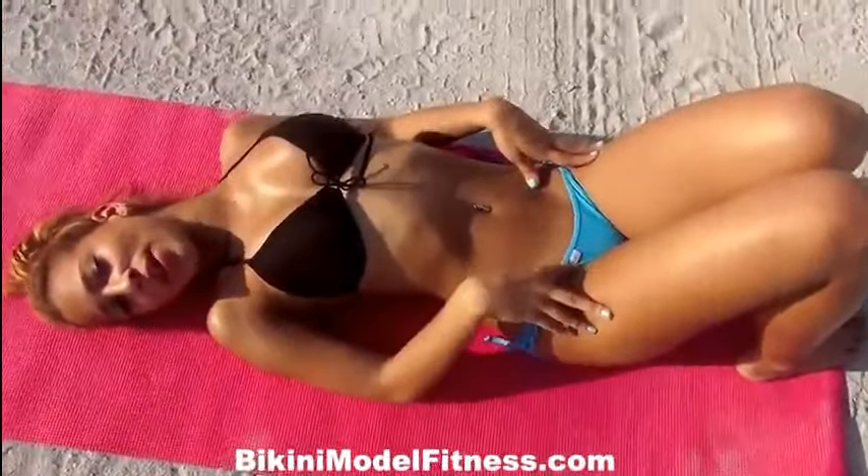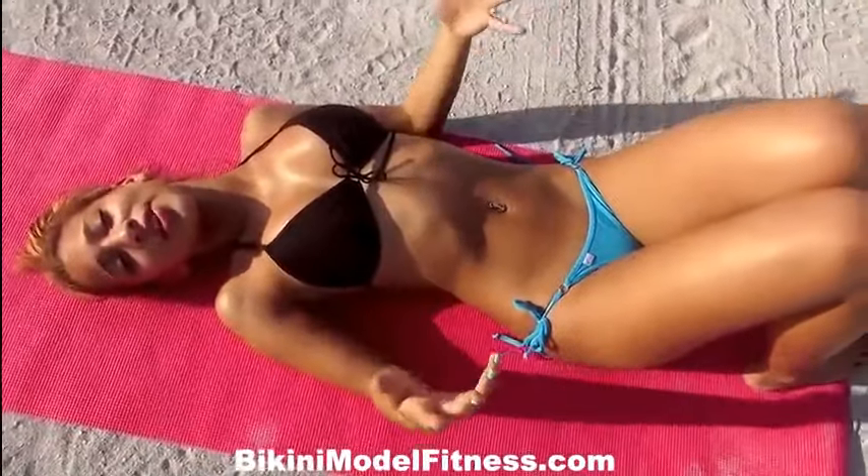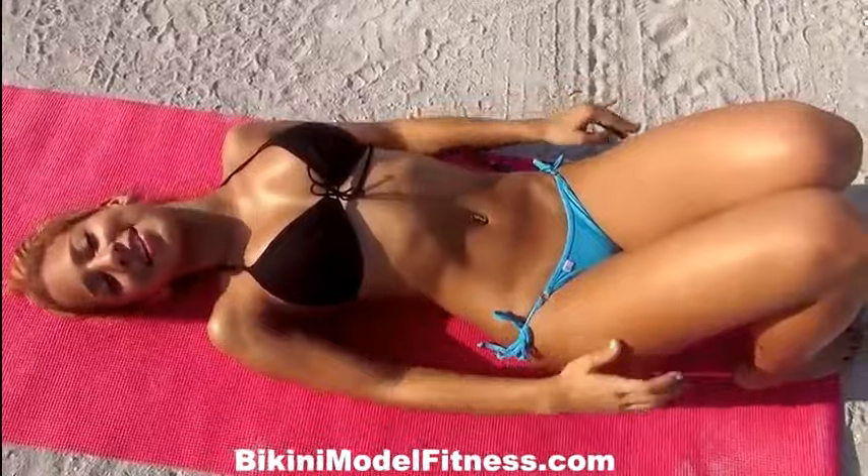Thanks for watching my yoga workout. If you'd like to see more videos like this, subscribe to the channel. And if you like this video, please hit like. Once again, I'm Vicky Justice, and I'll see you next time.